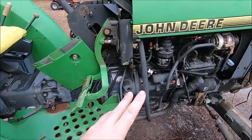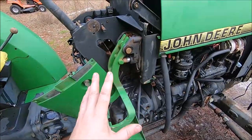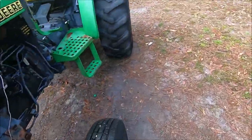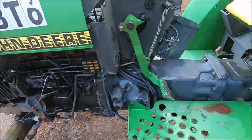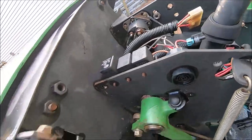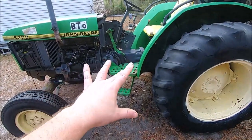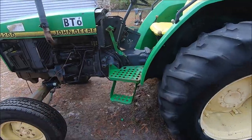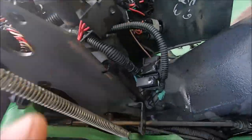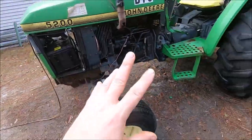Before putting her all back together, we gave her a good pressure washing — with the battery disconnected. It's going to be a few days before we actually get to the electrical troubleshooting, so it'll have a good long time to dry off. We can see a little bit better what's going on because we're not buried in mud. In part one I showed what it looked like — this thing was used as a dust broom basically, and all that dust was packed into the console, cowling panels, and behind the gauge cluster.